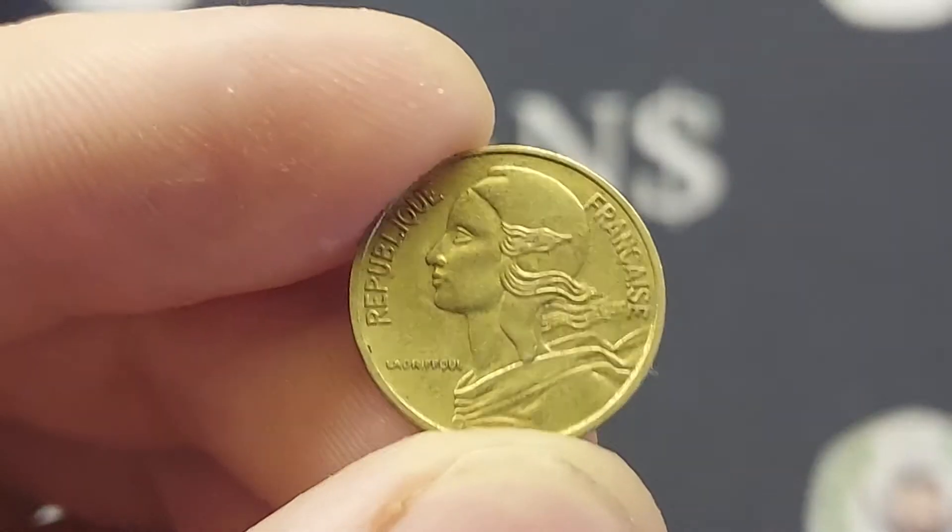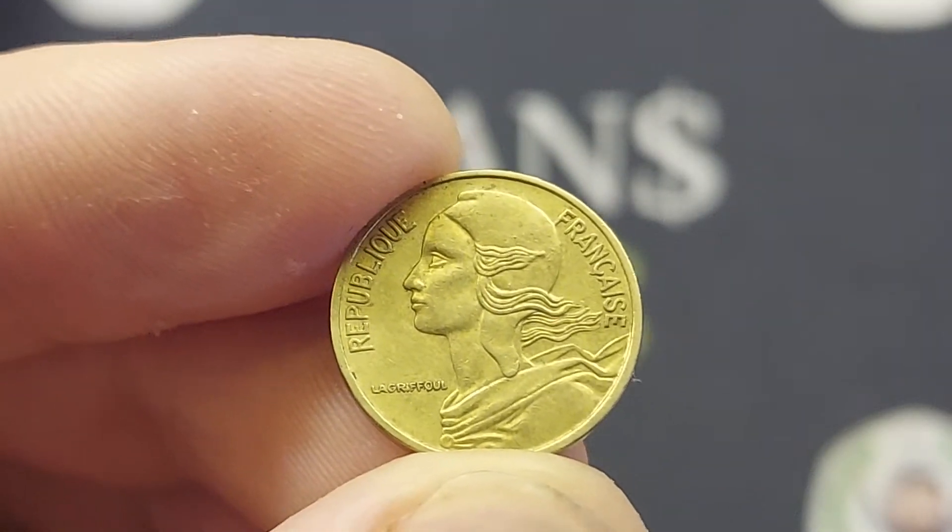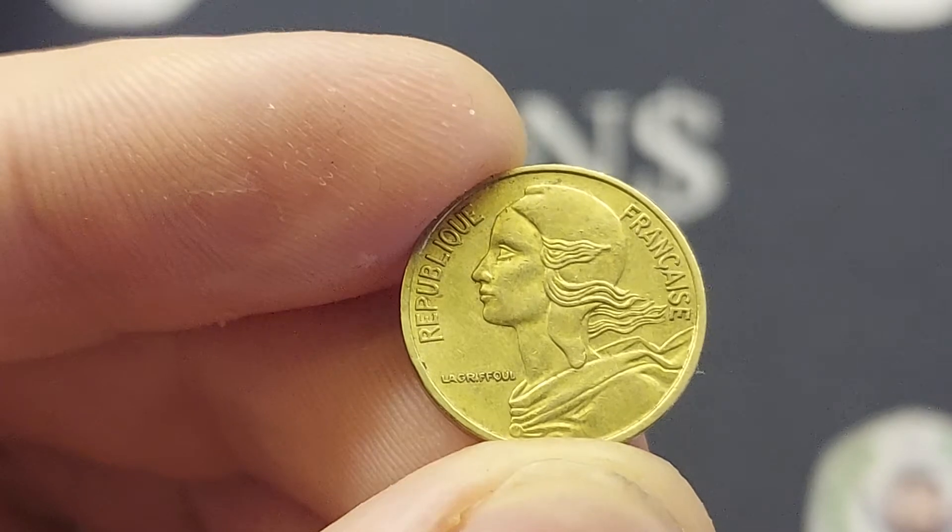We'll start off on the front of the coin with Marianne in the middle of the coin, looking to the left. Republic of France there in lettering around the outside.